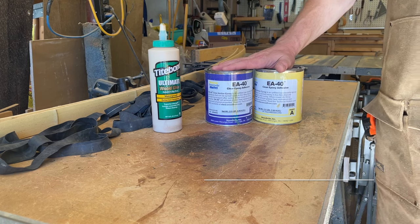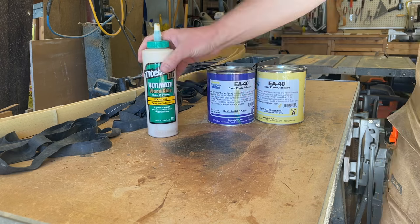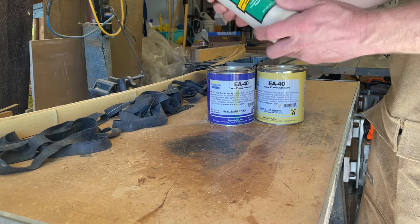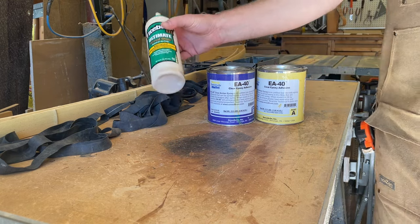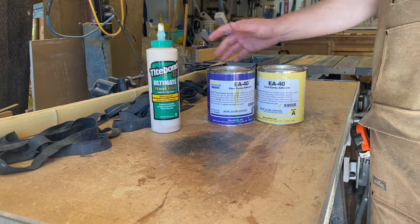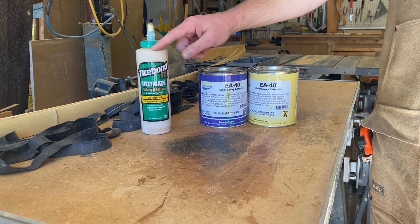Step two is to pick the right adhesive for the job. I've got my two ends of the spectrum here: a PVA glue, Titebond III, which is water soluble when you use it and waterproof when it cures. It's a great glue for the bower doing any number of jobs. The drawback with this particular adhesive is that, at least where I am in a dry climate, this stuff sets up long before I ever get my parts put together. So it makes for a very tight timeline. I have made backed bows with this glue, so it's not a bad option - you just have to have your process down and work very fast.